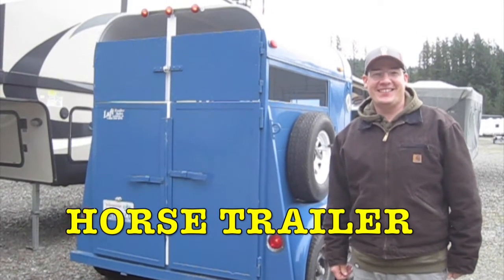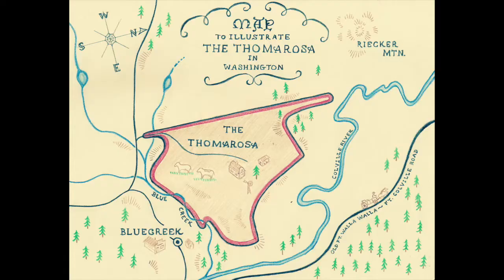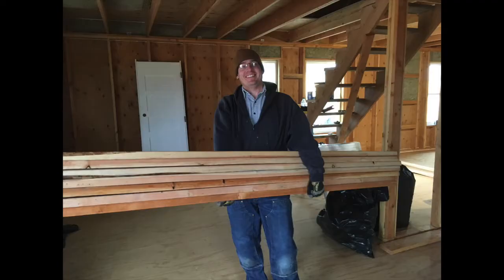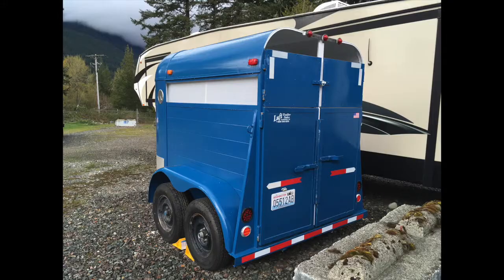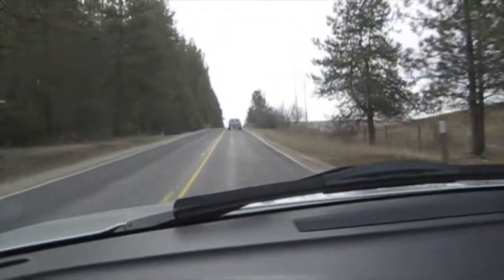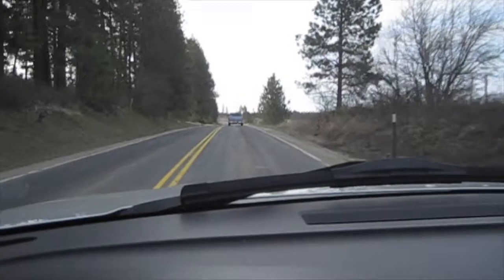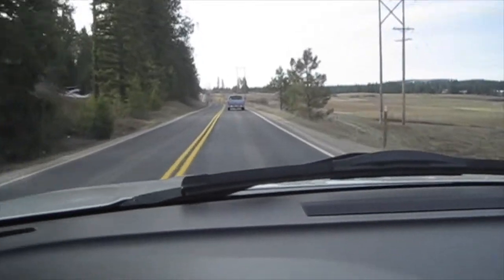This is our brand spankin' new 1969 Circle J two horse straight load trailer we bought. Now it's time to drive back to the coast — I'm following Stacy, he's driving the farm truck, and we're stopping off and picking up the horse trailer we bought so that we're ready for the cows.